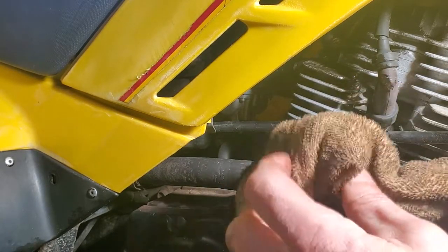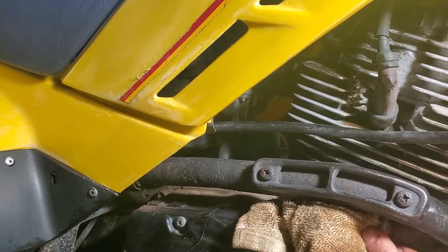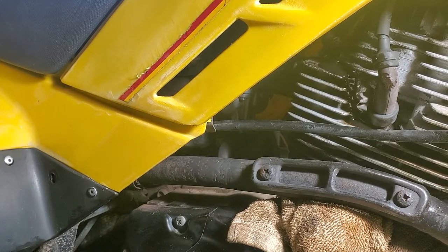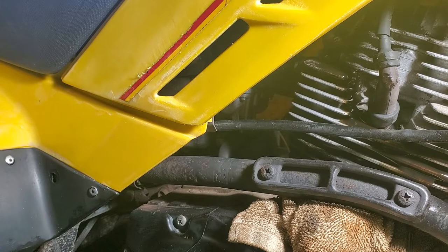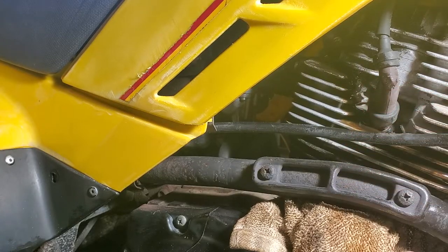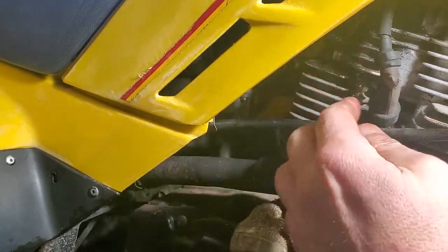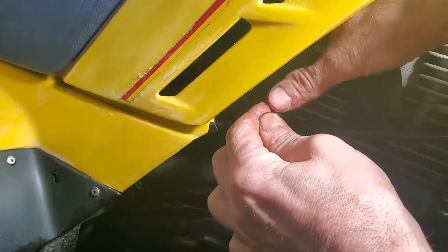We're going to want to take a rag and put it underneath so the oil doesn't make a mess. And as you can see, it's pumping oil. Reinstall your 10 millimeter bolt, lightly snug it up with your 10mm socket, and clean the mess up.